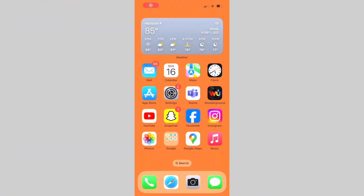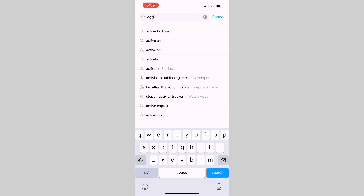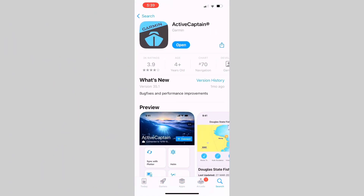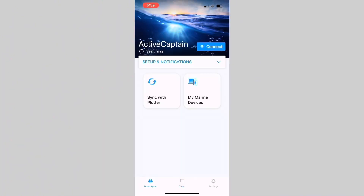Back on our phone, we need to download the app. Go to your app store and search for Active Captain. Scroll down and find the right one — I already have it downloaded, but make sure you download it for yourself. Then go ahead and open it. Now that it's downloaded, it's trying to search but has nothing to connect to yet — it's downloaded and ready to go.